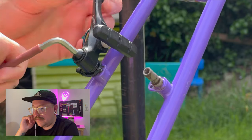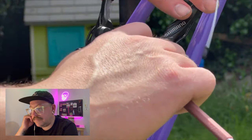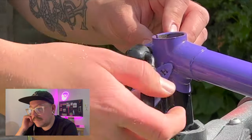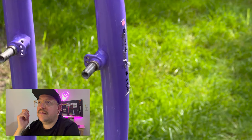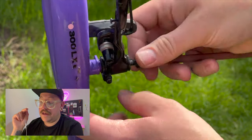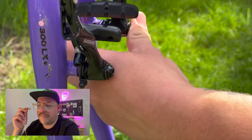I paired the Shimano brakes with an Avid lever set. One thing I and a lot of people often get wrong is using random brake levers — make sure you're using the correct levers for the correct type of brakes and you'll get decent braking. Cantilevers are short pull, I believe, and V-brakes require a long pull lever — correct me in the comments if I'm wrong, it may be the other way around, but I'm pretty sure that's right.